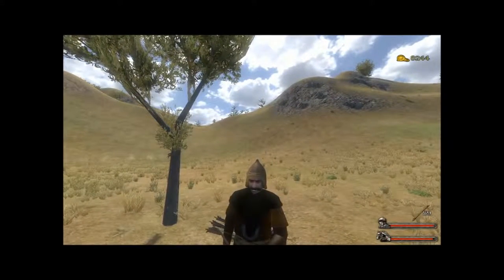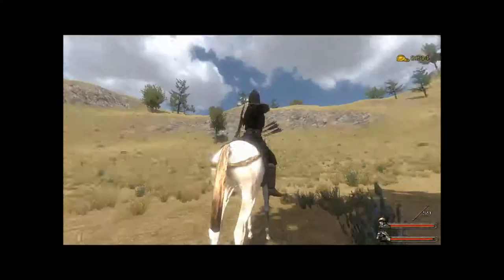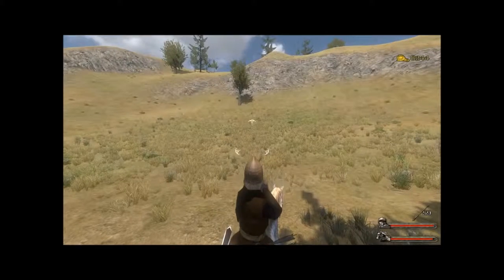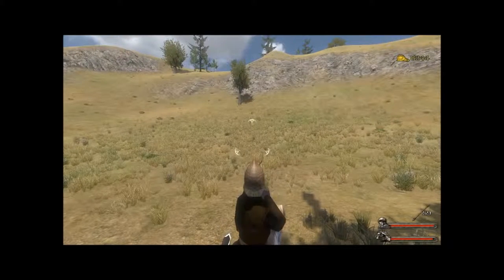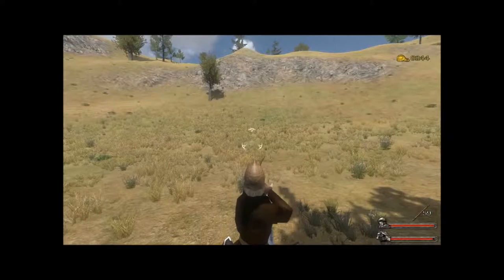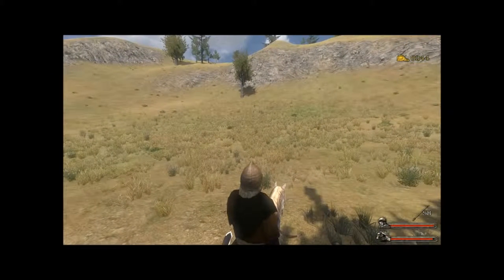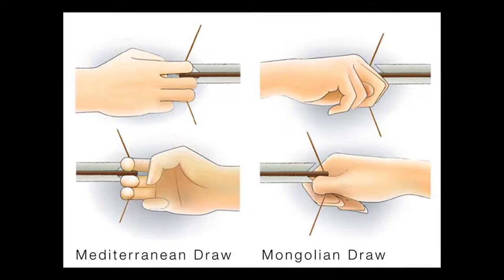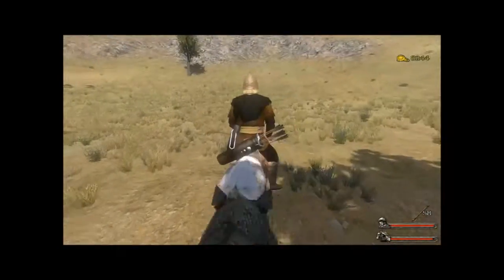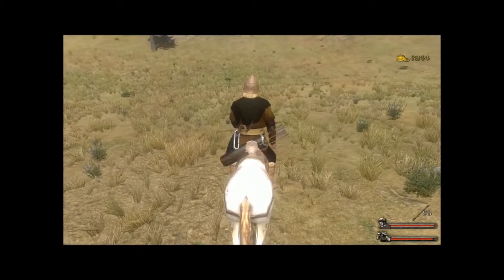The bow was fired using a thumb draw, which differs from the traditional European style called a Mediterranean draw. The Mediterranean draw uses the first three fingers to pull back the string, whereas the thumb draw uses the thumb instead. I've put up an image right now, because what I'm using to currently demonstrate it — Mount & Blade Warband — does not actually use a thumb draw. It's a game.